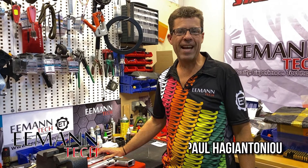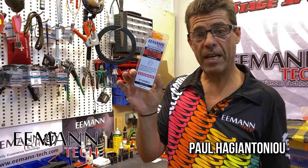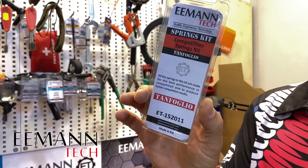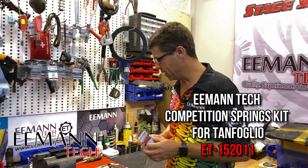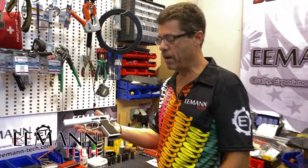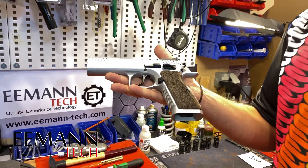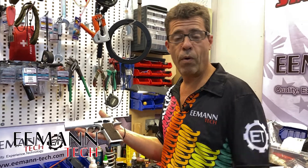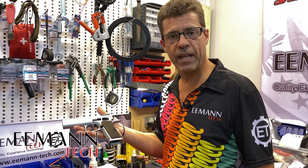Hey guys, it's Paul from eMentech and I'm here today to tell you about the new competition springs kit from eMentech for the Tanfoglio pistol. It's got a few nice bits and pieces to upgrade and bring your Tanfoglio — be it the Stock 1, Stock 2, or Stock 3 — to a better standard for competition use and just for normal shooting if you want to improve your trigger and improve the feel of the gun.